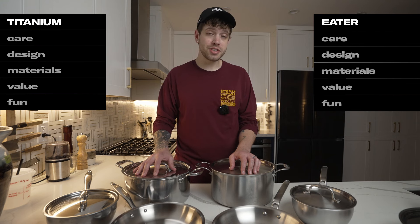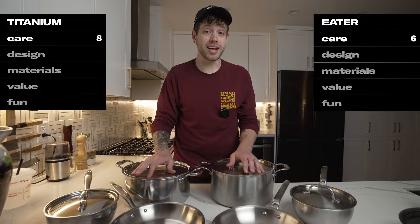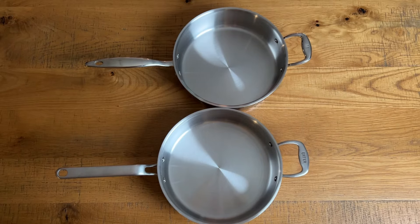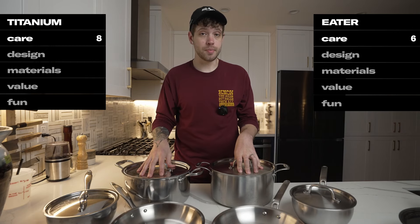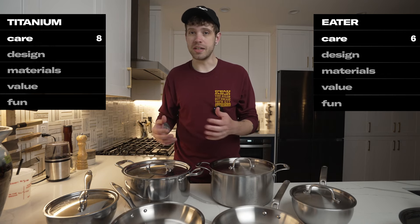For care, the Titanium Series gets an eight and Eater gets a six. As a cost-saving measure, both lines actually use the exact same base profiles, with the Eater Series just updating the handles and finishes. That might not sound like a lot, but it's a pretty significant upgrade to me personally, because the Titanium Series's handles feel like off-the-shelf parts from mismatched lines.